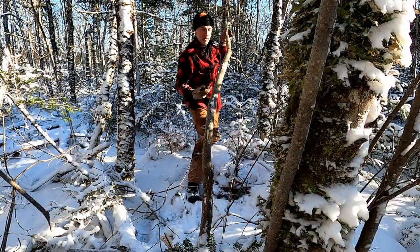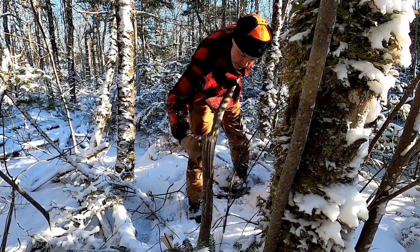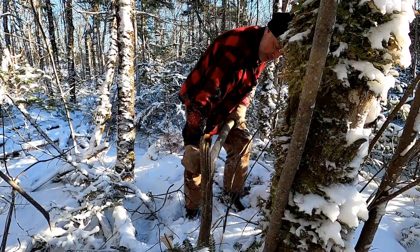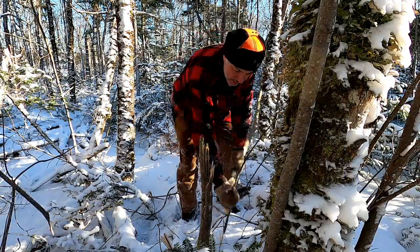It's Greg here with Outdoors on the Cheap and today I'm going to do a video about taking down trees without using a saw or axe that are dead. I recently did a video showing how to fell two, three, maybe even three and a half or four inch trees that are green by bending the tree over and using a knife — and without batoning you can take that tree down. Once you get good at that technique it works pretty good, but it works for green trees that you can bend over.